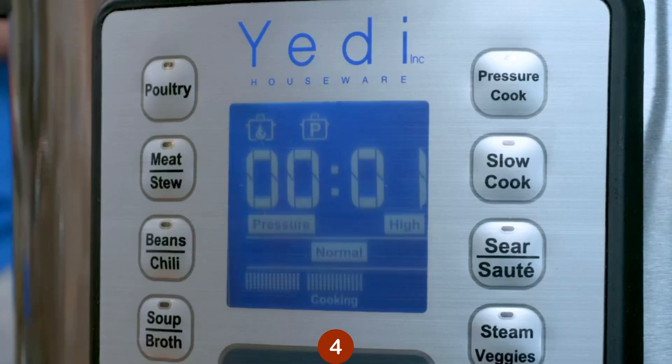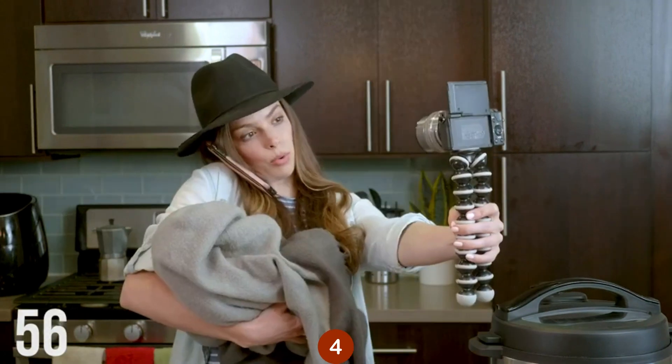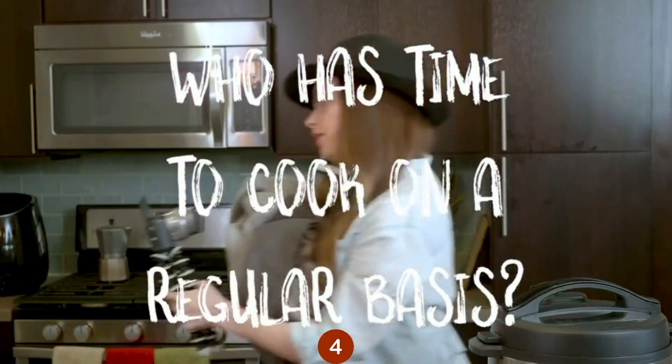Ready? Start. Whether you're a busy professional, aspiring food blogger, overwhelmed parent, or a combination of all three, you probably find yourself thinking: who has time to cook on a regular basis?